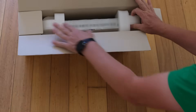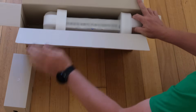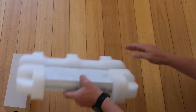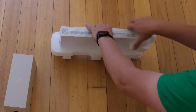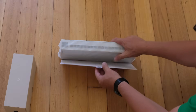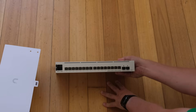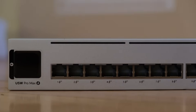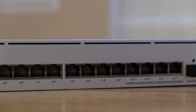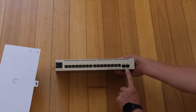In here we have the usual nice Ubiquiti packaging. So I'm going to take this one out first — that's heavy, probably the power supply. And here's the switch itself. So this is the USW Pro Max 16 PoE. It has 12 PoE+ ports, four PoE++ ports that are also 2.5 gigabit, as well as two SFP ports that are 10 gigabit. And of course the reset button.